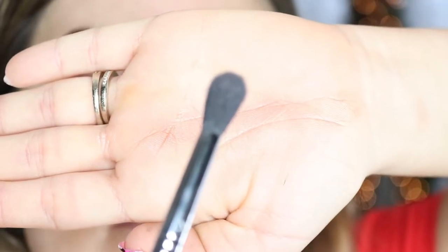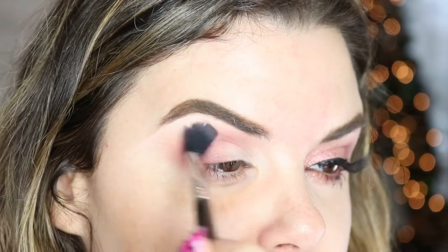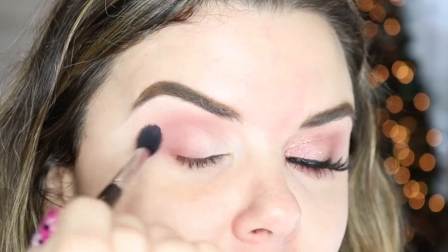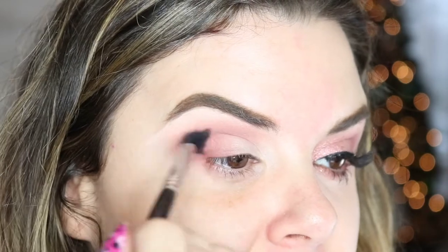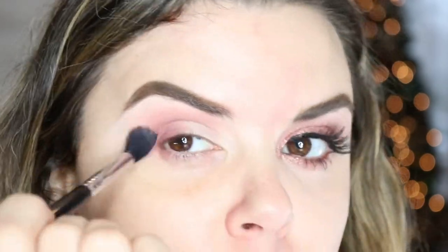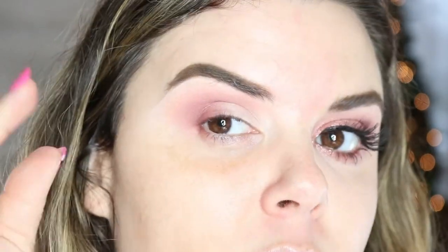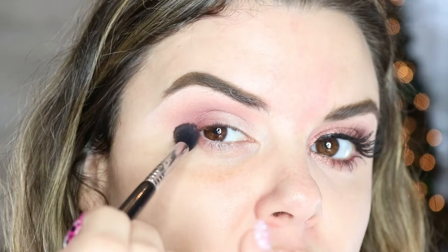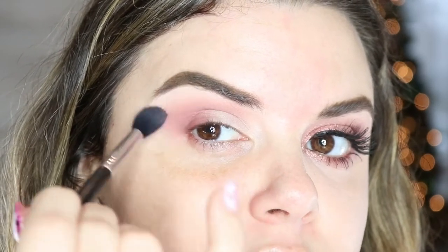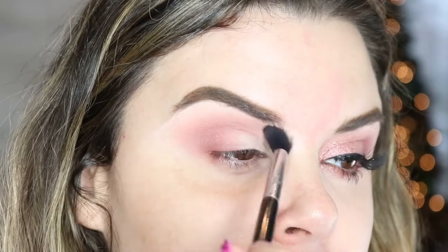Now I'm taking my bigger blending brush and going over that to blend it and marry all of our colors. We're not going super crazy dark because we want our lips to kind of stand out mostly. I'm bringing it upwards — start here but don't forget to blend it outwards, because it's all about faking what you have.